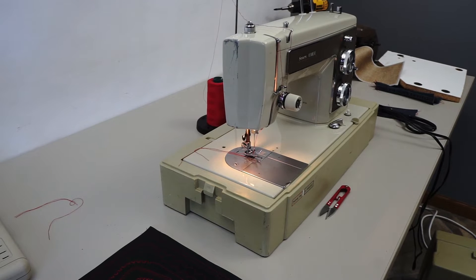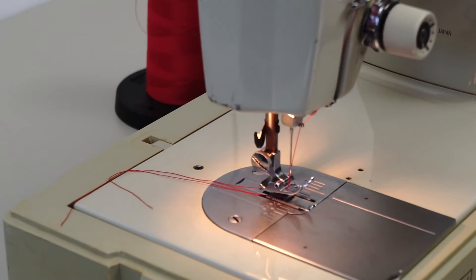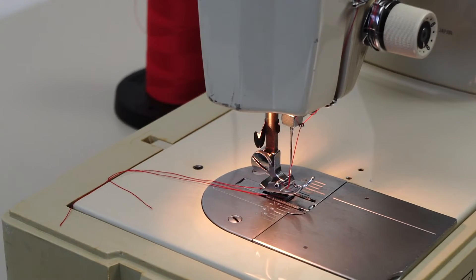I've got the Kenmore 158 series made in Japan set up here. I thought I would just run a little video of it actually sewing. Everybody wants to know how much can I get under that foot, how many layers can I sew through — it seems like everybody asks that question.